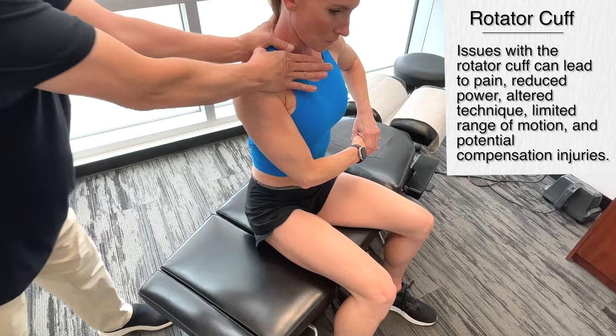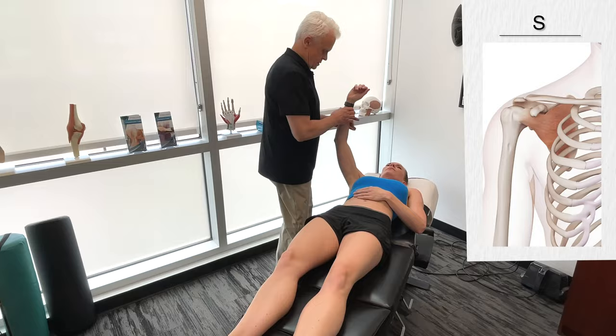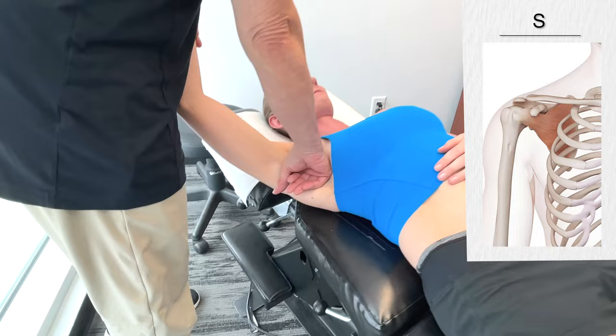I'm going to have you lie on your back again. I'm just going to move up onto the subscapularis here — going to the inside. Technique-wise, I'm not making a fist; I have an open hand and it's flat.